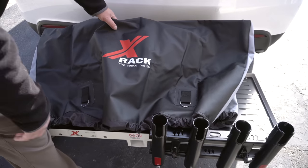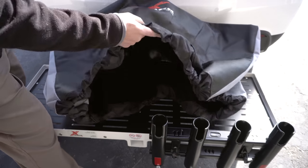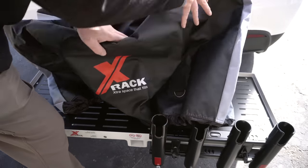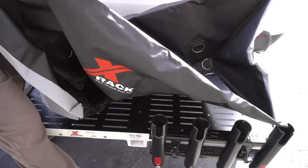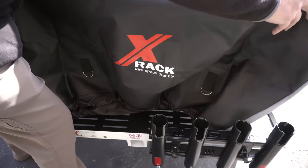As an alternative to the cargo carrier bag, you can also get the slip cover instead. It's made of the same material but it's open-ended on the bottom so it has a drawstring. It's fairly tall and has lots of d-ring mounting points. This slips over any of your personal items strapped down to the cargo carrier and keeps the weather and other elements out.